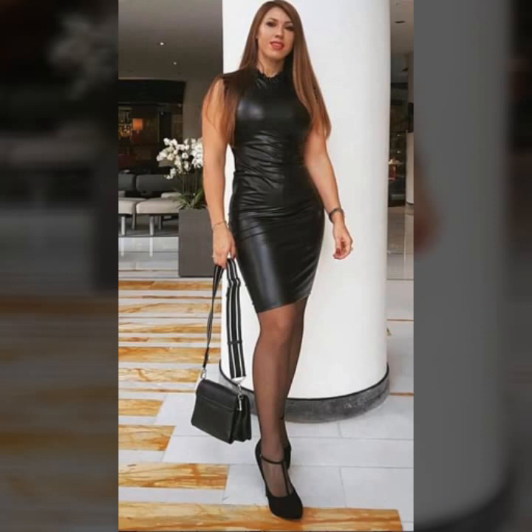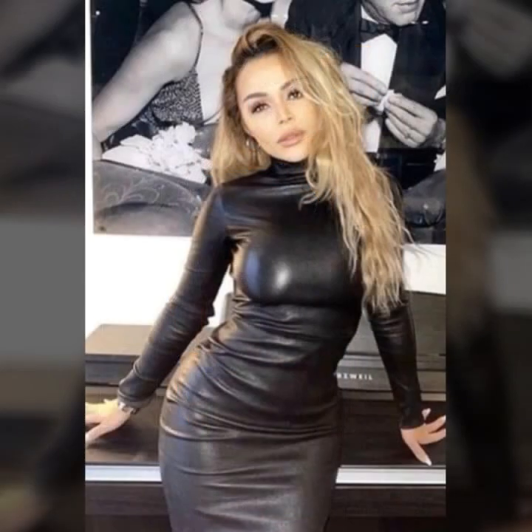And many more — latest collection, latest ideas of leather bodycon for girls and women. I hope you have seen this video and I hope you like it. If you like it, try this, and if you try it I hope you look so nice — very stylish — and you look gorgeous. I hope you must try.